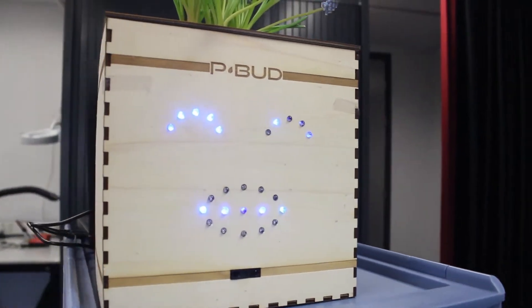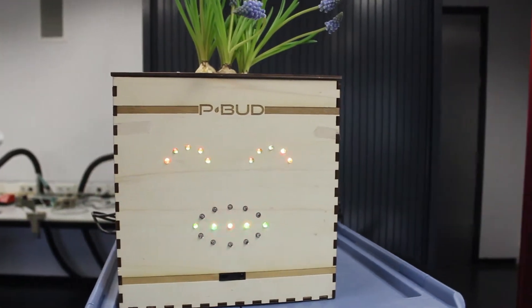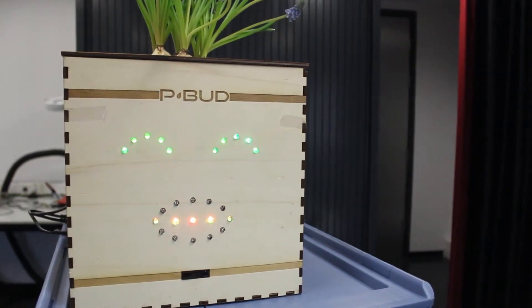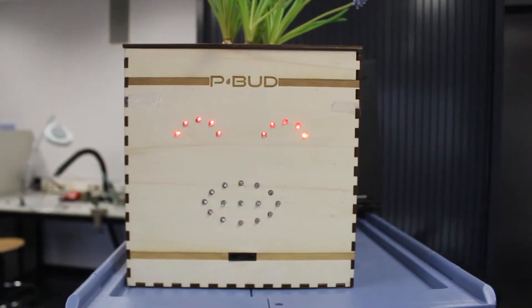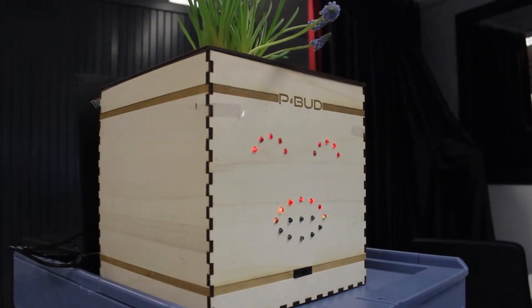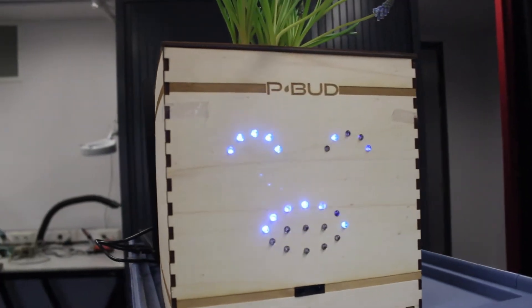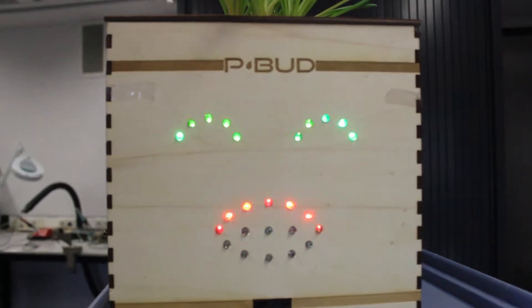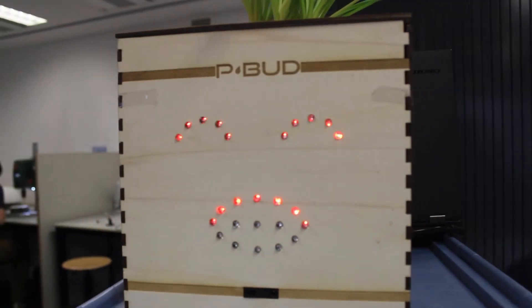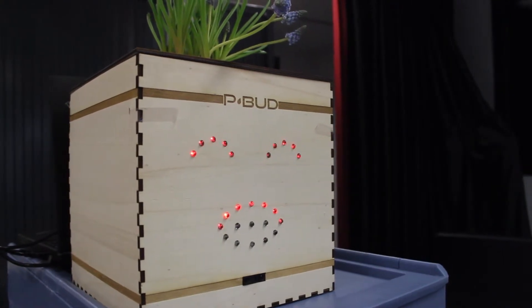If the amount of light that the plant is receiving is not okay, the face will change to the color yellow. And if the temperature is not okay, the face will change to the color red. And what if more than one requirement is not okay? P-Bud will start blinking with the color of the requirements that are not okay. You have to do something quick about the environment of the plant, otherwise your plant may not survive.